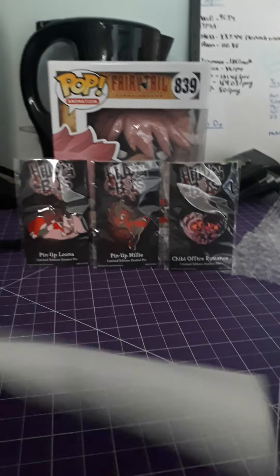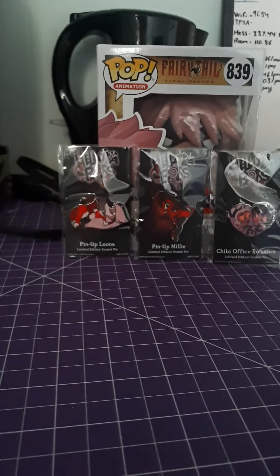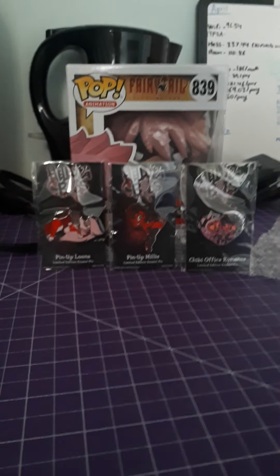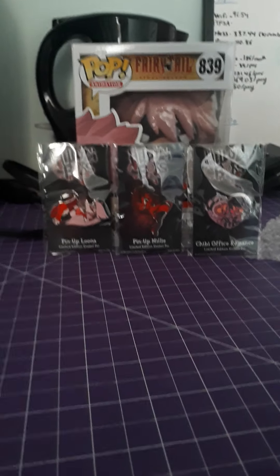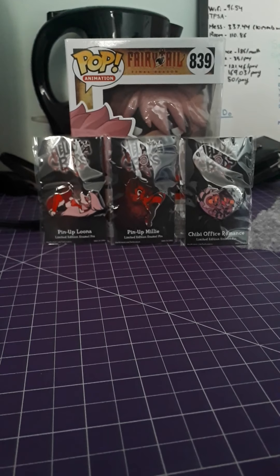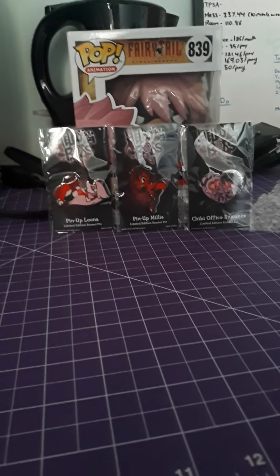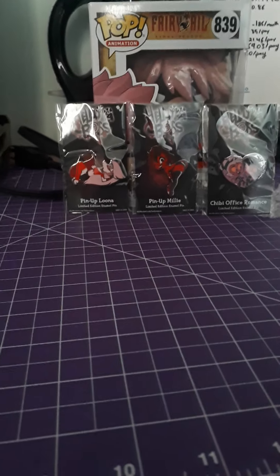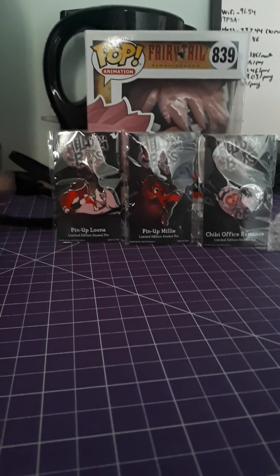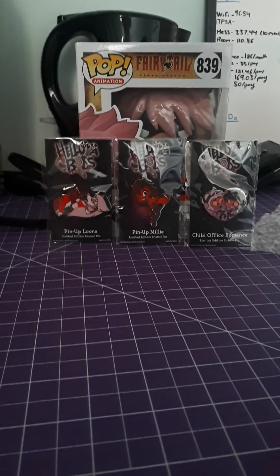If you haven't seen Helluva Boss or Hazbin Hotel, I thoroughly recommend you look it up on YouTube. The pilot came out about a year ago and it literally went skyrocketing in popularity. It's about Hell — there are super overpowered demons and lots of very inappropriate jokes. It's designed for 18 plus, so there are lots of jokes about sexuality and drugs. She ended up getting picked up by A24, which is a TV company, so there will be an entire season of Hazbin Hotel. She also updates Helluva Boss every month or so — check that out too.